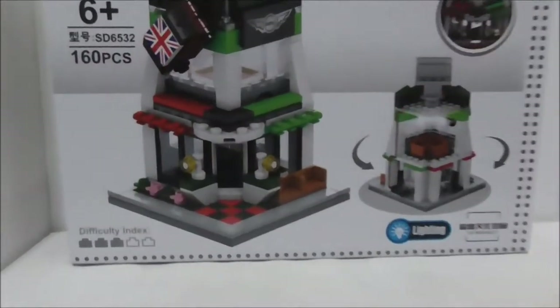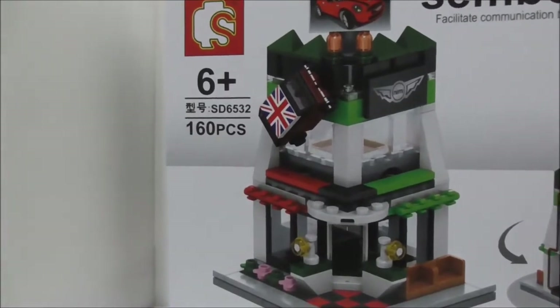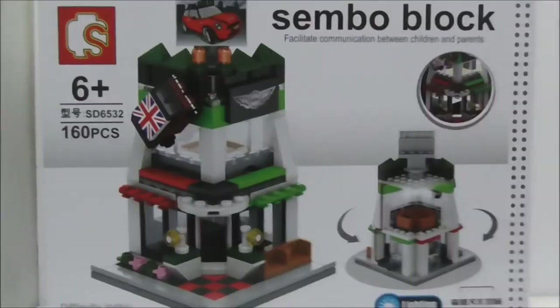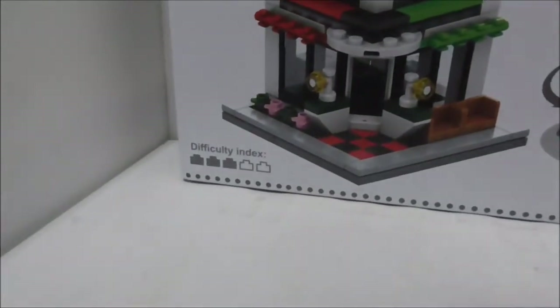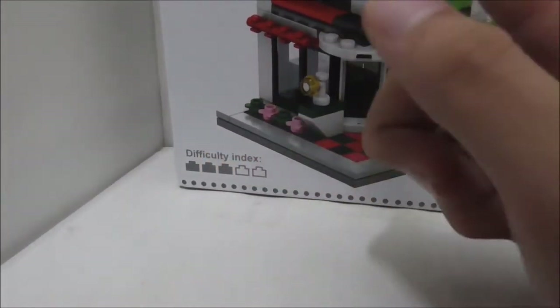Hey guys, today I'm going to review the Symbol Block Mini Cooper showroom. This is the box itself — it's recommended for ages six and up. The set number is SD6532 and it comes with 160 pieces. The box shows you the front and back of the showroom, and the corner shows a difficulty index labeled 'Creed Bricks.'